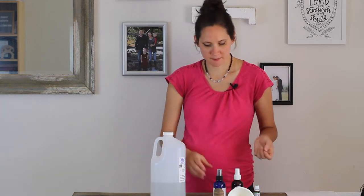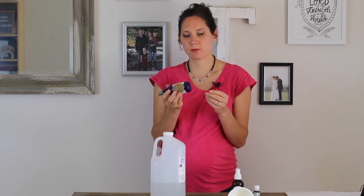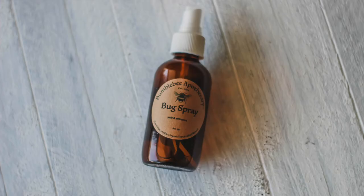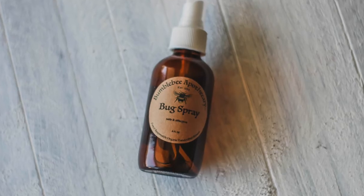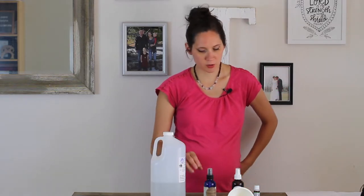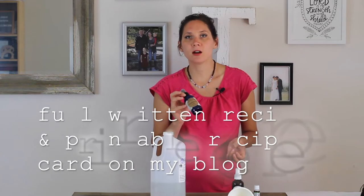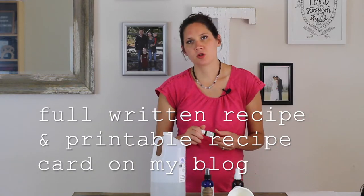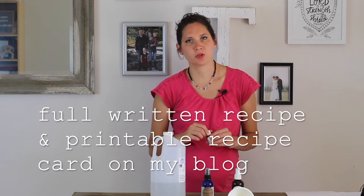The next thing you need to know about making this is the amounts and measurements. I like to use a four-ounce glass spray bottle. Glass is best with essential oils so that plastic is not leaching chemicals out. For the adult version, you're going to use four ounces of witch hazel and add 120 drops of the Nature Shield adult blend.